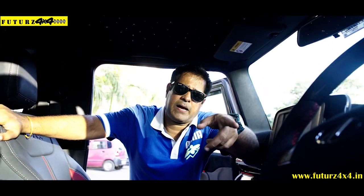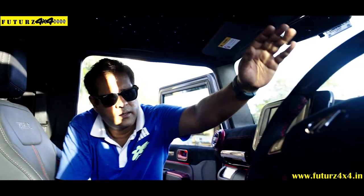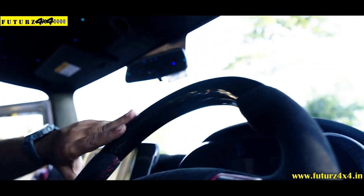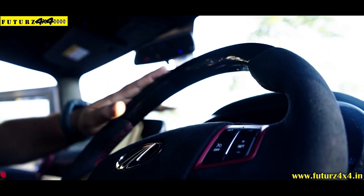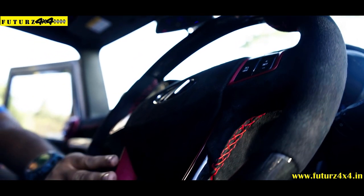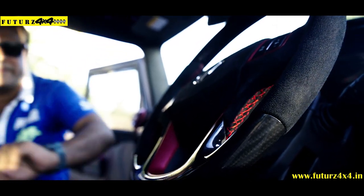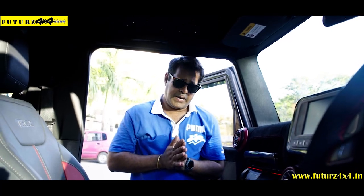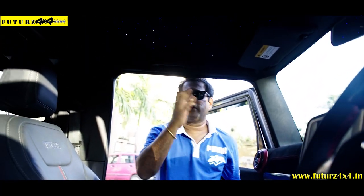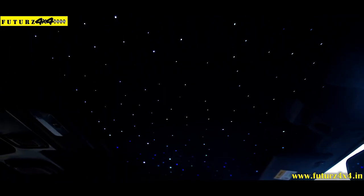We have done a lot of work here. Carbon fiber — see the finishing of this carbon fiber, it is absolutely flawless. Alcantara again, metallic finish. And the best part which I find — I hope you guys also like it — is the top. You can have a look at the top. I will change the colors as well if you want.